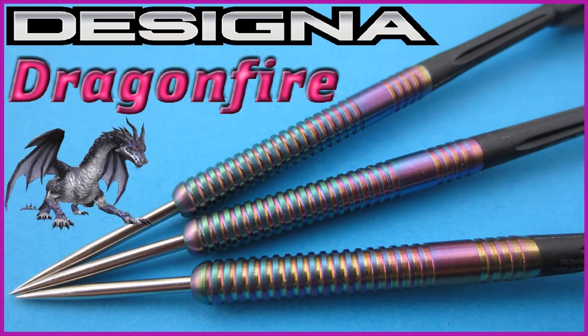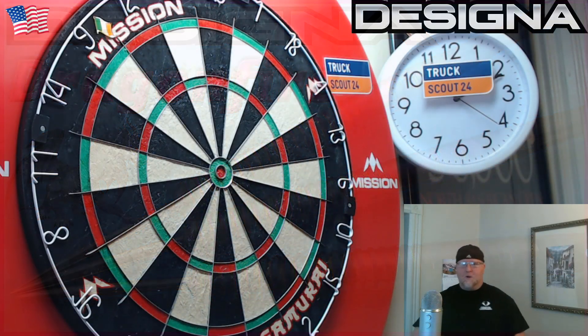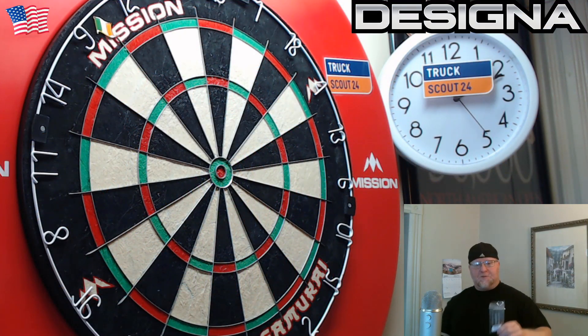Why you think they call me Mr. Worldwide? Hey, what's up guys, Worldwide here. Got a really quick video for you today — we're going to be taking a look at the Designer Dragon Fire darts.